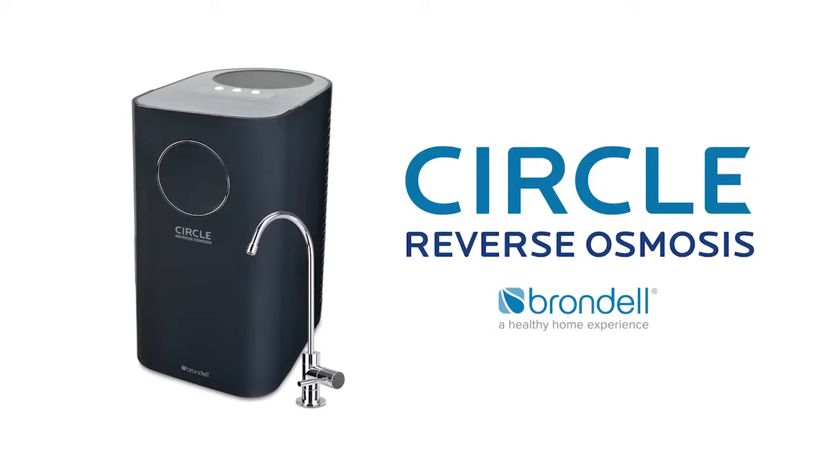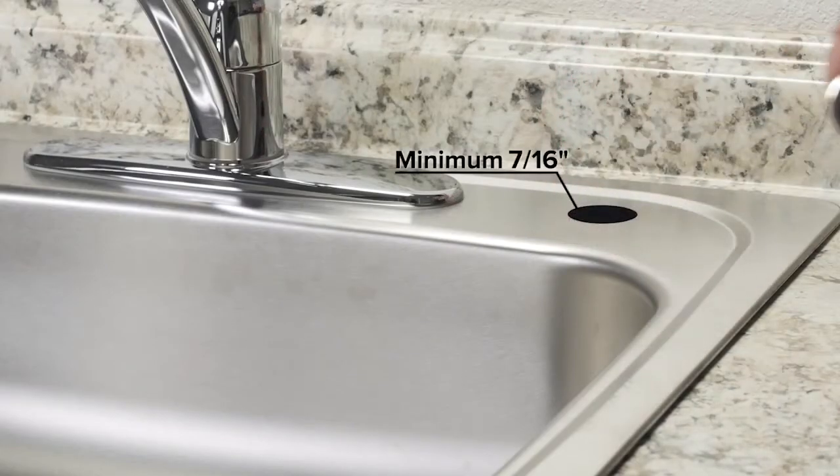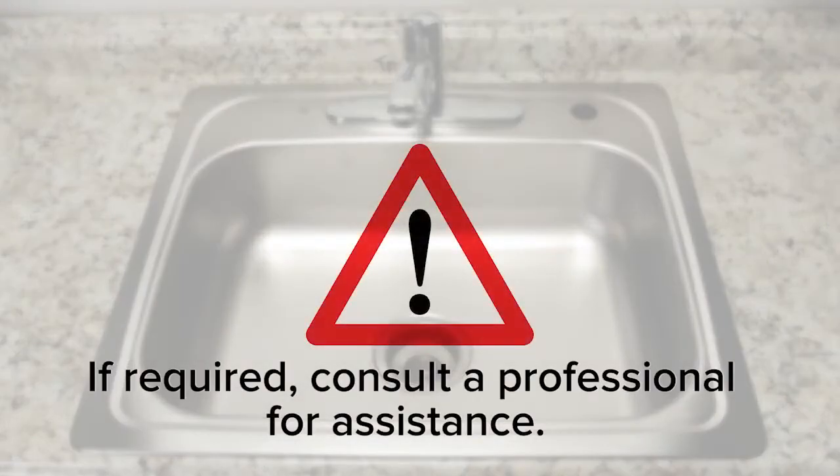Installing the Brondell Circle Reverse Osmosis Water Filtration System is simple. Follow these steps to install and use your water filter. You will also need an existing hole at least 7/16 inches in diameter in the sink or countertop to install the supplied filtered water faucet. If drilling a new hole in your sink or countertop is required for installation, please consult a professional.